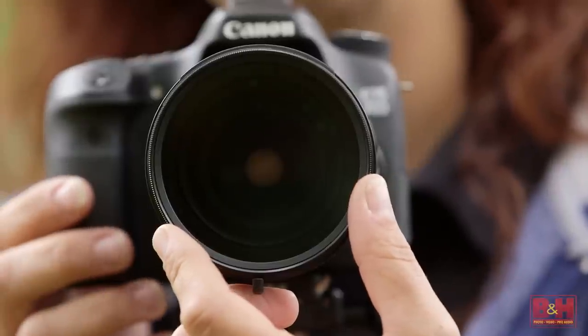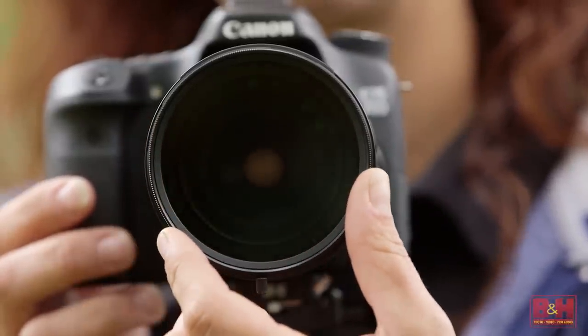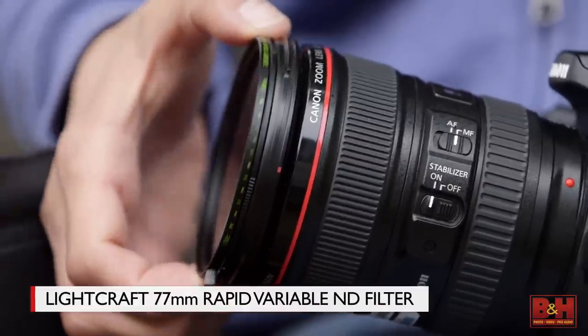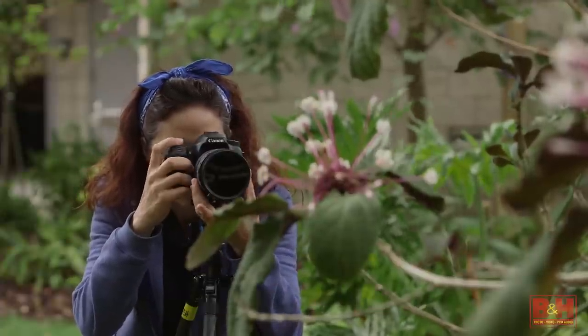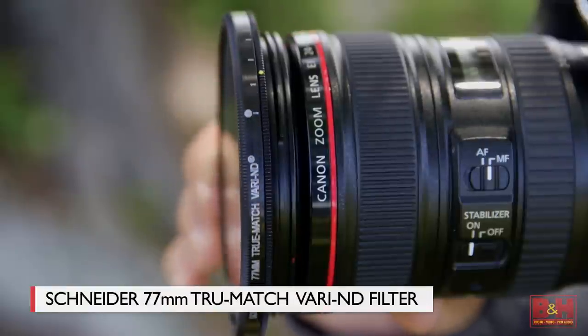In the last video I told you about variable neutral density filters. Once you screw them in place you can just dial more or less density, of course within the range of that particular filter. I mentioned a Light Craft Workshop filter that can be adjusted from 2 to 10 stops of light, as well as a Schneider True Match Vari-ND that has a range from 1.3 to 11 stops.